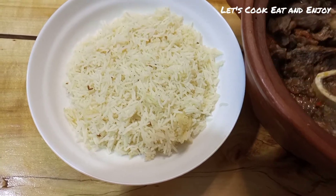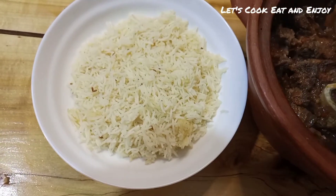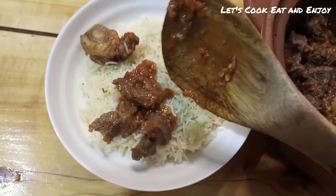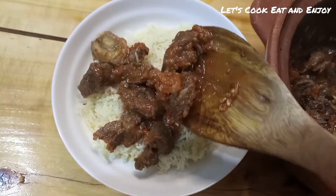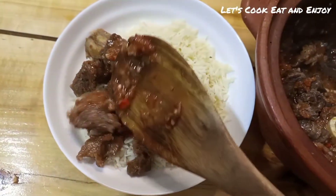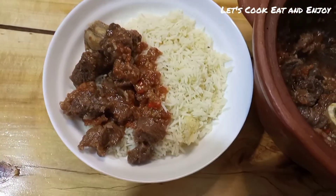I'm going to serve this with rice, or you can always serve it with anything you like. If you enjoyed this video, please share it with your family and friends, subscribe to my channel, and don't forget to hit that notification bell. Until next time guys — let's cook, eat, and enjoy!